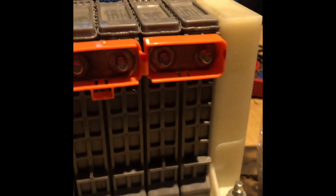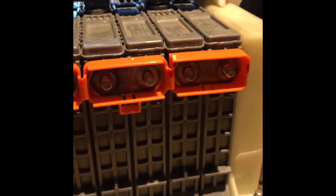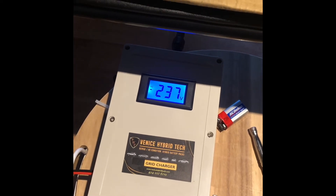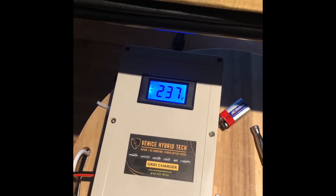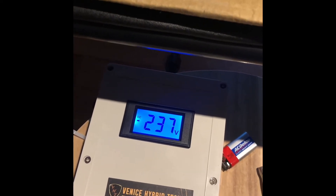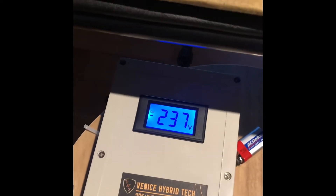I got the bus bars cleaned — they're not corroded now. It was really tough to polish them, but I made sure the corrosion is gone. I'm going to reconnect the nuts. After two and a half hours of charging, there are no changes for the last 15 minutes — this is the maximum voltage, so I'm going to turn off the charger.